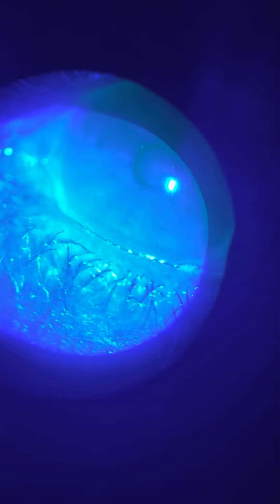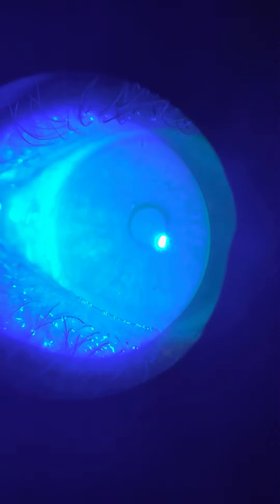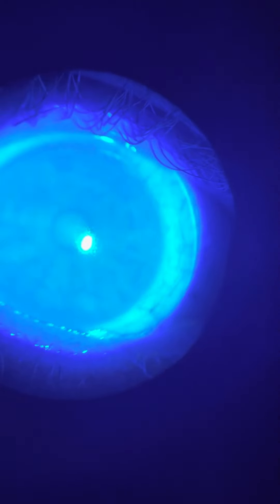God damn it, British Airways. How does that... Yeah, that looks good. Can you tell anything? At least visually — yeah, visually it looks good. My vessels look good.